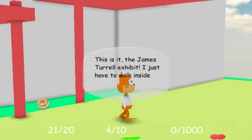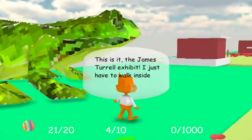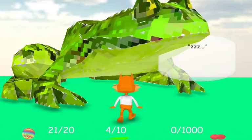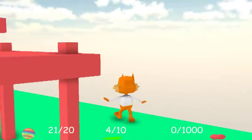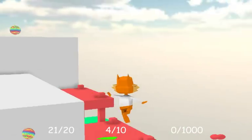This is it! The James Turrell experience! I just have to walk inside. Let's talk to this giant frog, though. Always talk to the giant frog before you go into the museum, kids. He has much wisdom to tell you. Thank you for kind words, noble sage. Oh god, no. Bubsy, you're no Spyro. You are no Spyro.